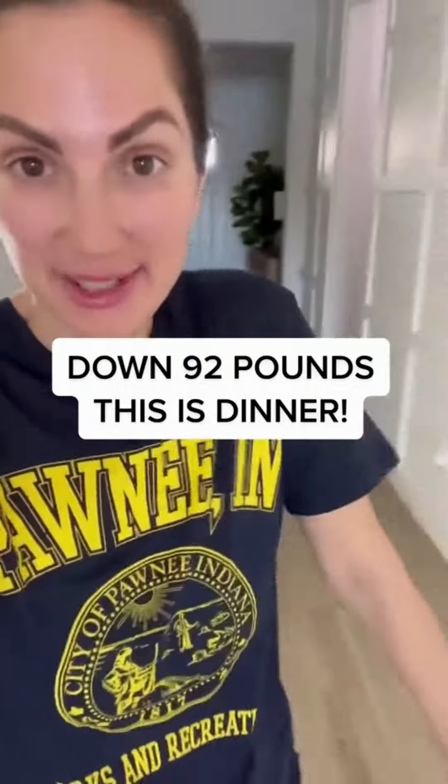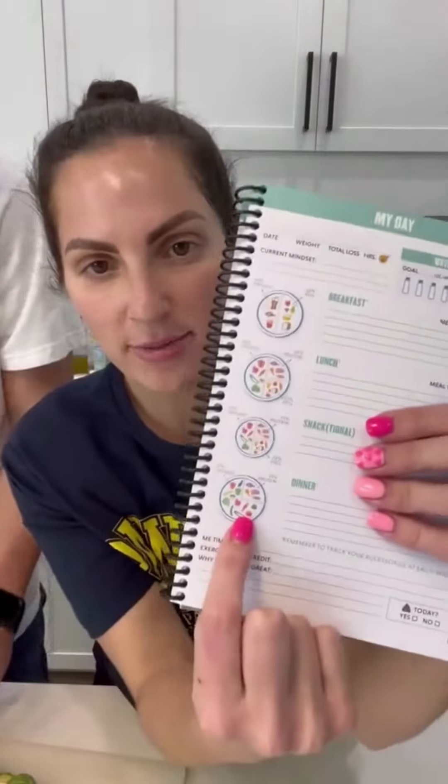I'm down 92 pounds and this is what we're gonna be making for dinner tonight. It is 82 degrees here in sunny Arizona — grilling tonight. What I have been doing for weight loss: I do not count calories at all, and I've successfully lost 92 pounds doing this. For dinner we do 75% veggies, 25% protein.